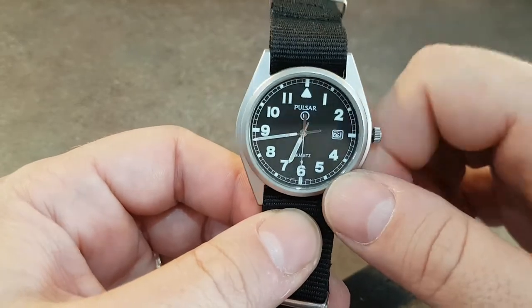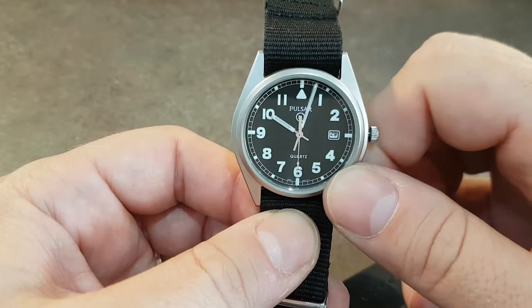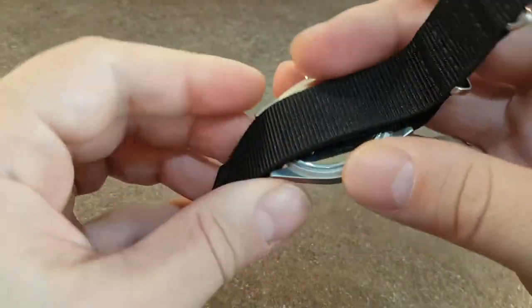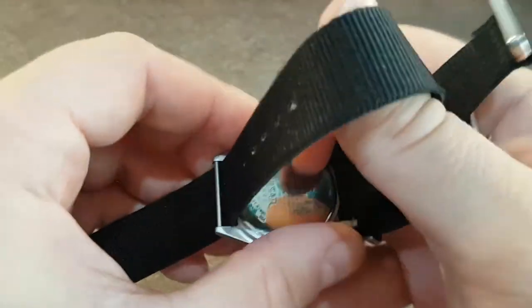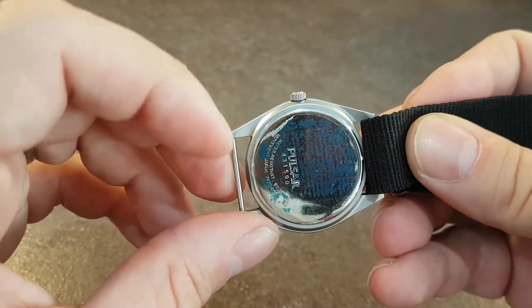Now this was the watch that the military used. This one is not issued, but from the serial numbers on the back we know it was made in 2004. Speaking of the back, if we take the NATO strap off, you'll see it's still got the sticker on the back from when it was new.